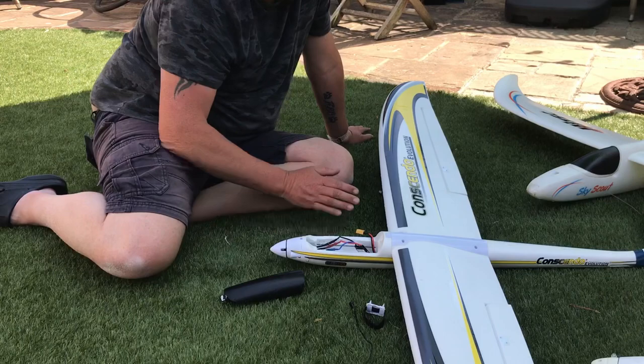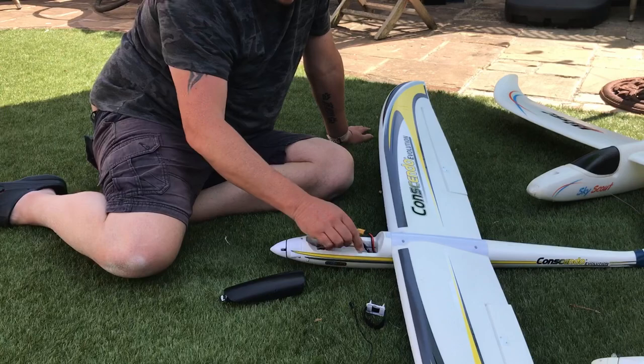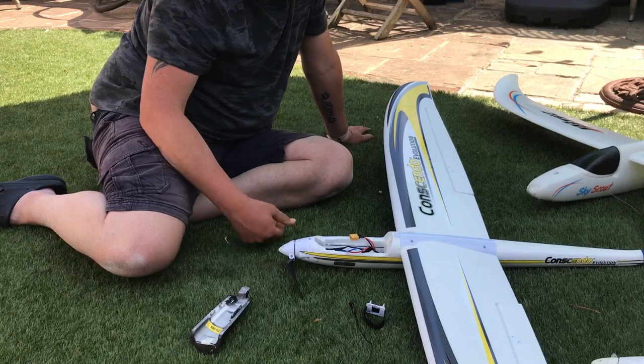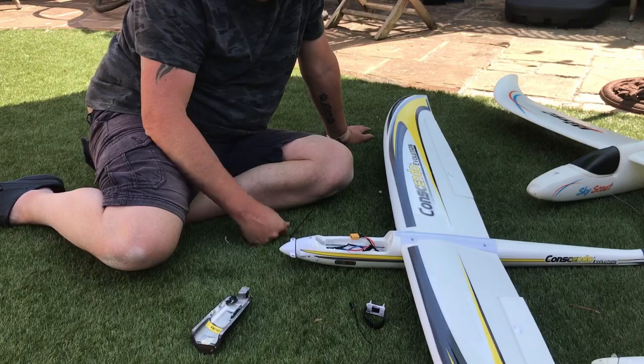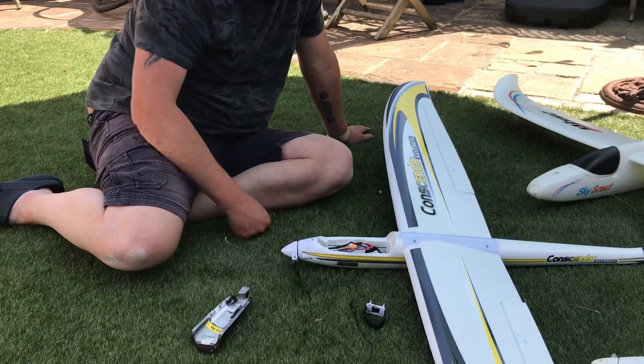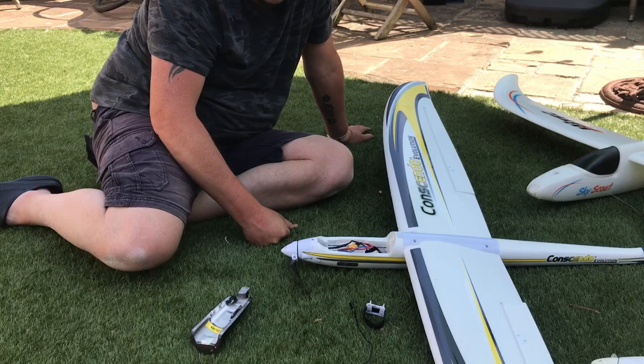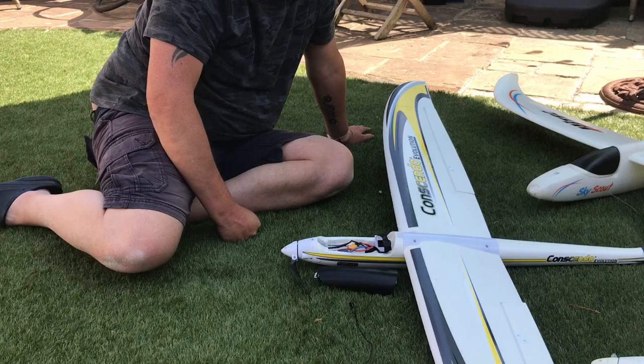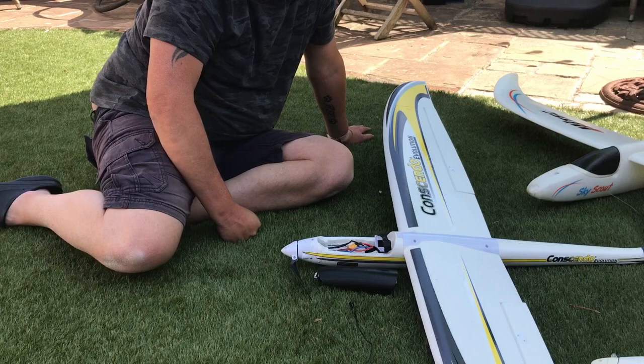As a 3S 2200 setup, fly it more like a plane than a glider and it's okay — but then look at the price; it's quite an expensive plane. I certainly don't recommend it. Even giving this away, I've got to swap the motor out, and I don't even know if it's burned the ESC as well — I haven't tested it yet. I was just so disgusted with it. I'll give it to someone who wants to mess around with it. That's my final thoughts on the Conscendo Evolution: 100% regret ever buying the thing. Anyway, thanks for watching, I'll see you soon — cheers, bye.